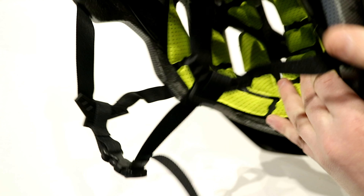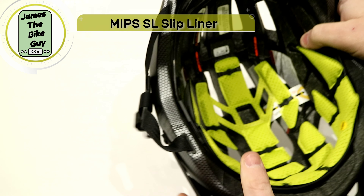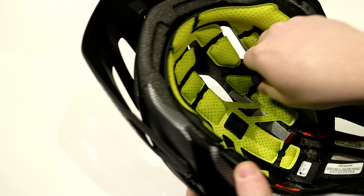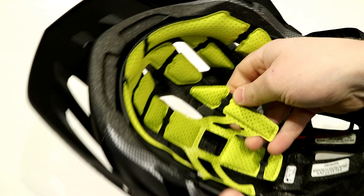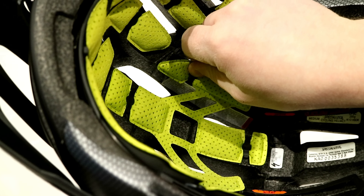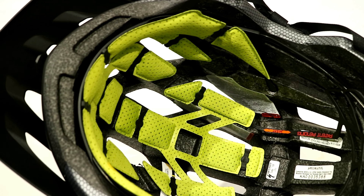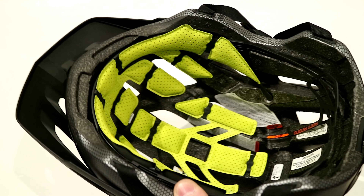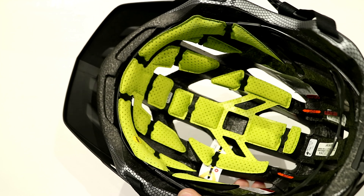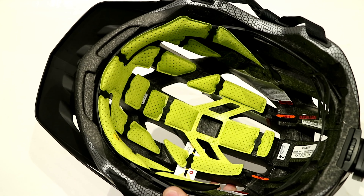This helmet uses what they call MIPS SL — the lightest and most ventilated version of a MIPS setup available. It uses small MIPS connectors that velcro in, allowing movement on the pad system inside to help protect against rotational impact. You also don't end up with that plastic liner inside, so the helmet fits just as comfortably and low-profile as any other Ambush helmet.